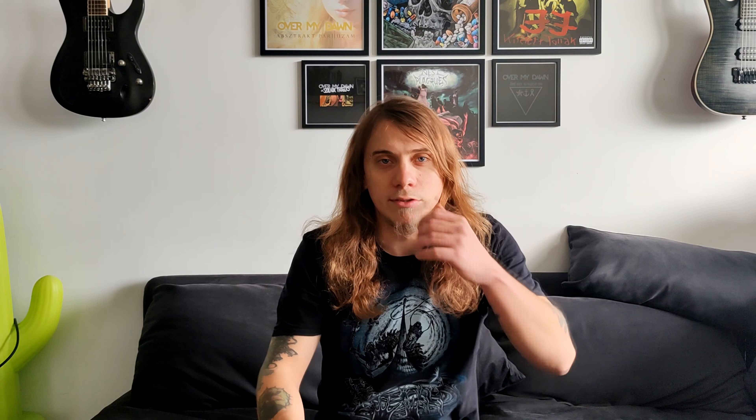Which is the basis of the fry scream and fry growl sound. If you want to learn more about this, I have an online vocal course on Udemy and Skillshare. I posted about one of the first videos about doing a fry scream using the fry vocal technique, but if you want to get into it more deeply — how to use fry vocal and other techniques to reach fry distortion — check out my website, check out my course, or write to me for a private lesson.